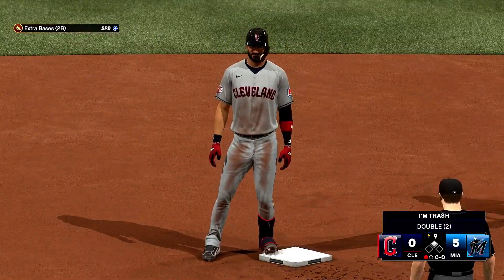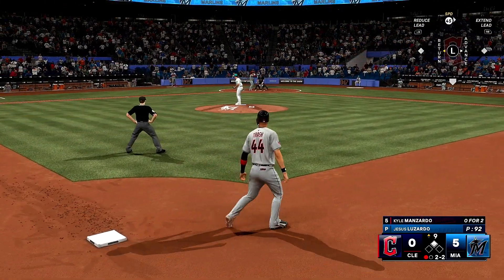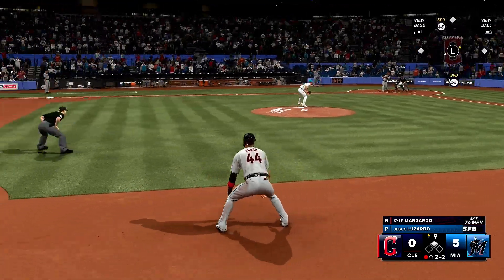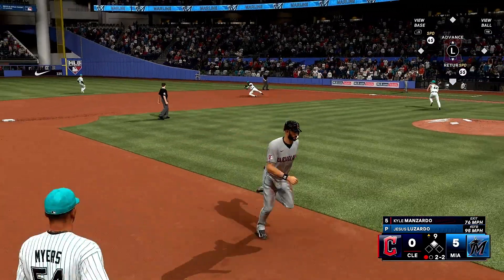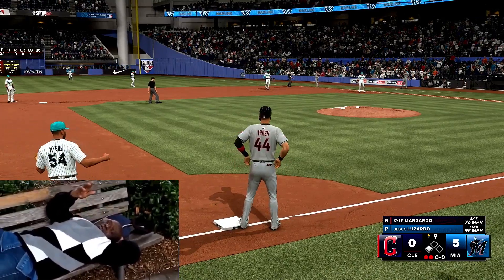The batter Kyle Manzardo digs in for the Guardians. Hey, come on now, one time, right here. On the ground, right side — gets to it with a slide, and they get him. Why, man. Why.